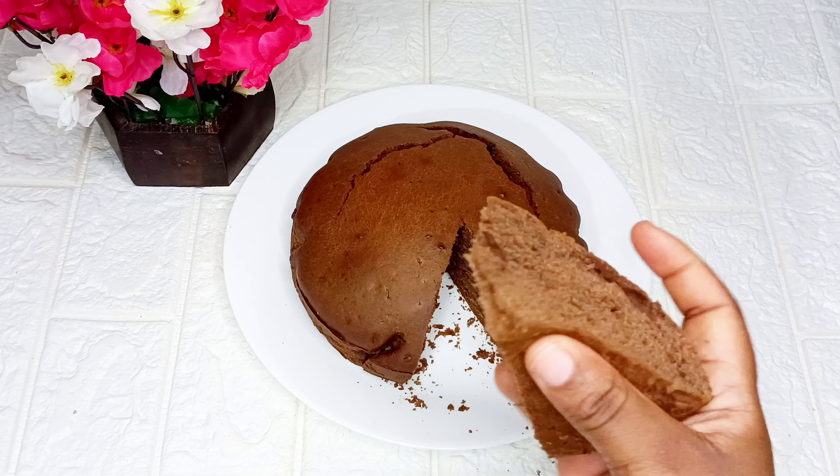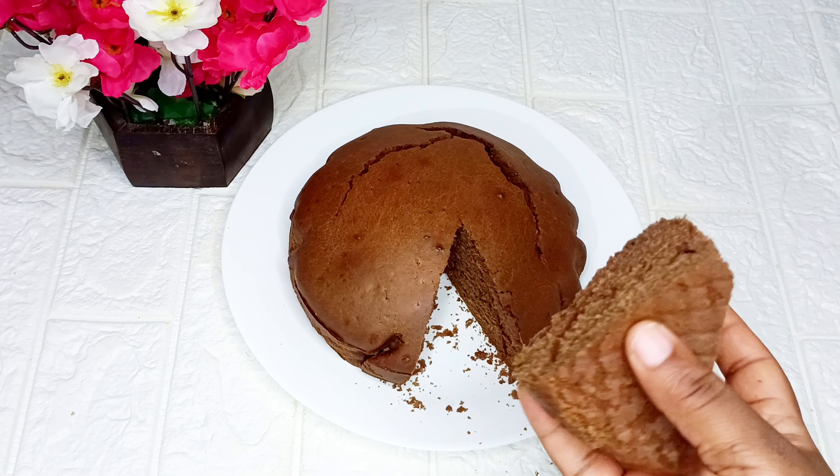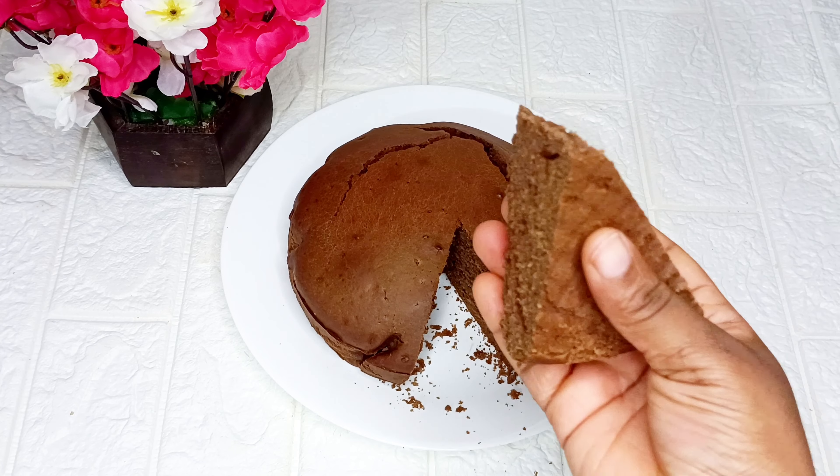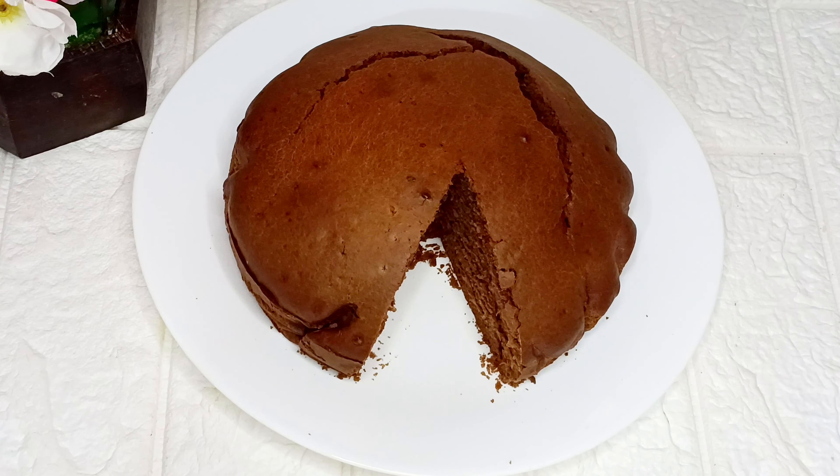If you are planning to frost your cake, make sure you allow it to cool down before you do that. Thanks for watching, guys — see you all in my next video, bye!